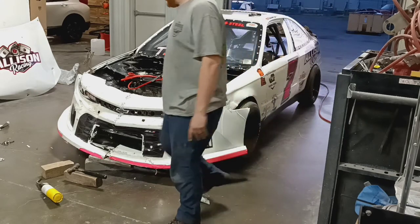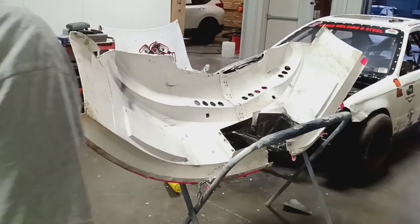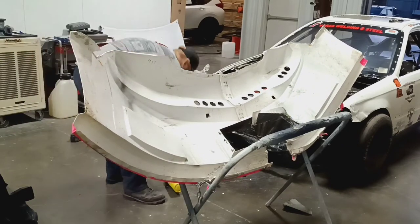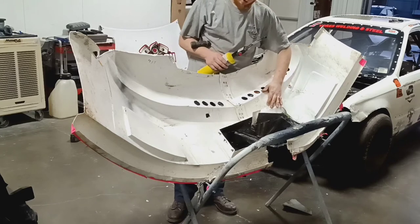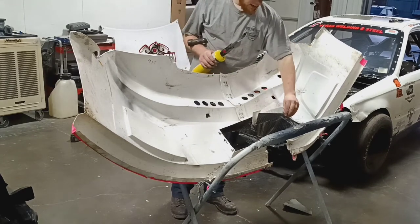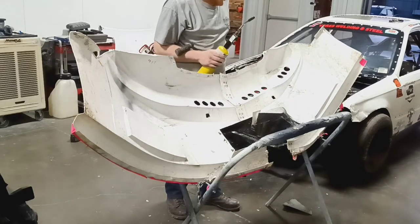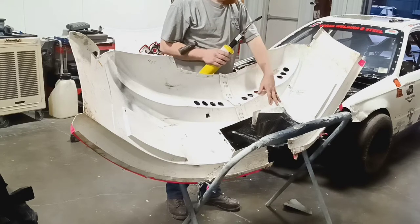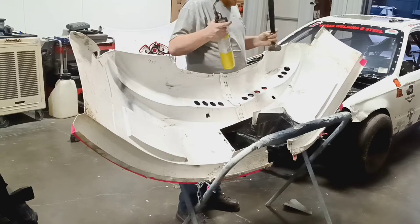There's a big dent here, and this is actually not even from the wall — it was from a race. I think I hit the 12 car, hit them in one of the turns trying to move them, trying to get them going.